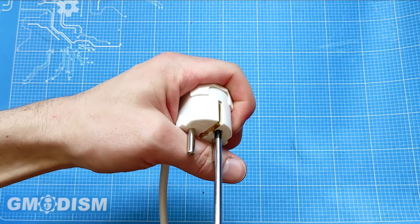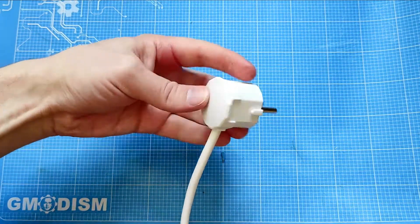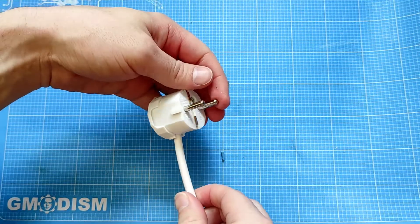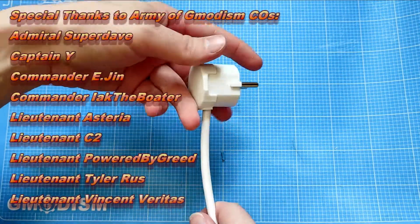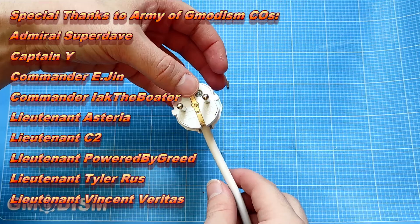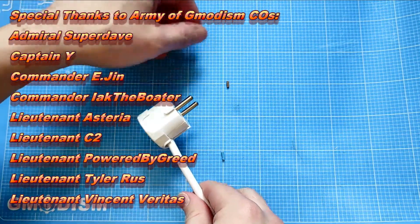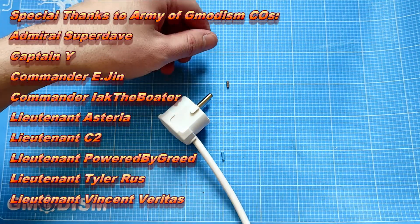There we have it — we have successfully wired an earthed electrical plug of European type. I hope you enjoyed this little video. If you did, please leave a like and stay tuned for future tutorials. This is your host Jimmodezen, signing out.